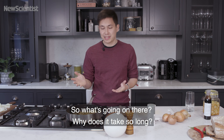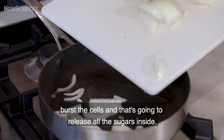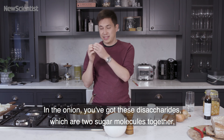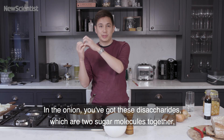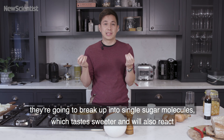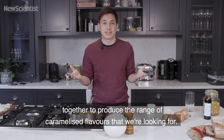So what's going on there? Why does it take so long? Well, the first thing that's going to happen is when the onions go in the pan, the water inside the cells will evaporate and burst the cells. That's going to release all the sugars inside. In the onion, you've got these disaccharides, which are two sugar molecules together. They're going to break up into single sugar molecules, which taste sweeter and will also react together to produce the range of caramelized flavors that we're looking for.